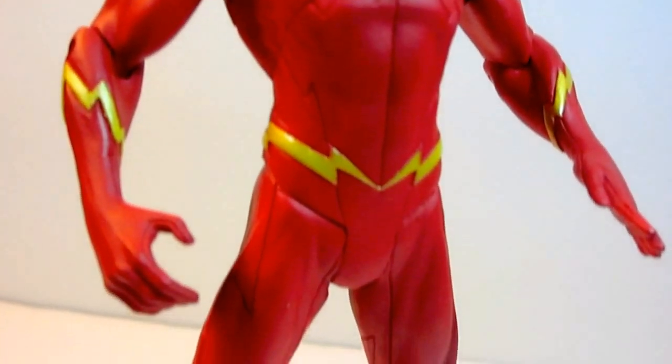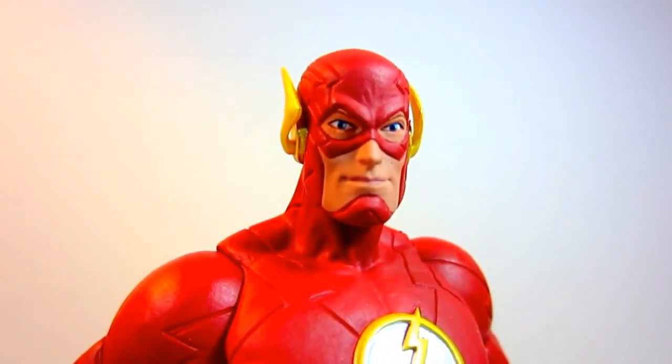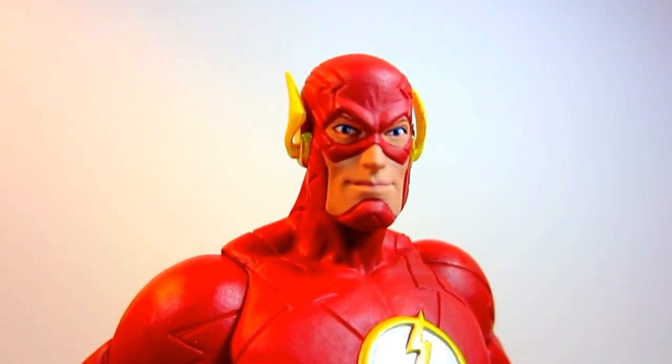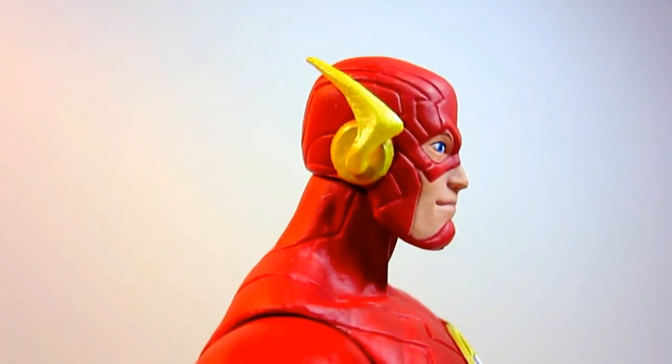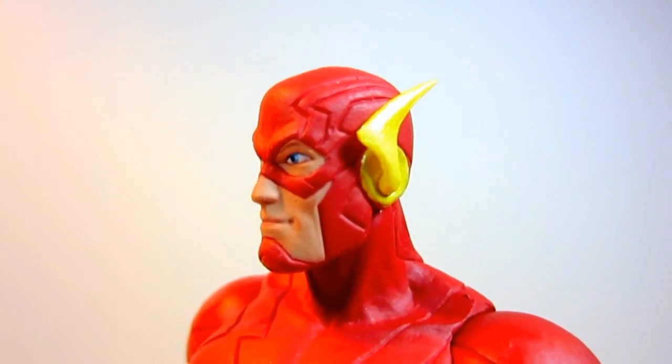Now let's take a closer look at each detail. This figure has a very nice head sculpt with a little smirk on Flash's facial expression. I think this gives the impression of the very funny and comedic personality that he has. I really like the aerodynamically designed earpieces on the Flash's head.